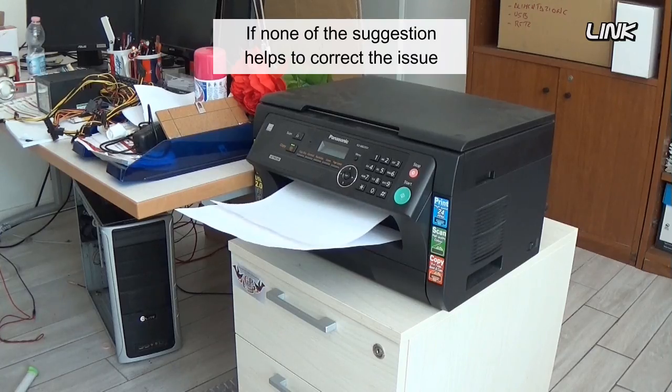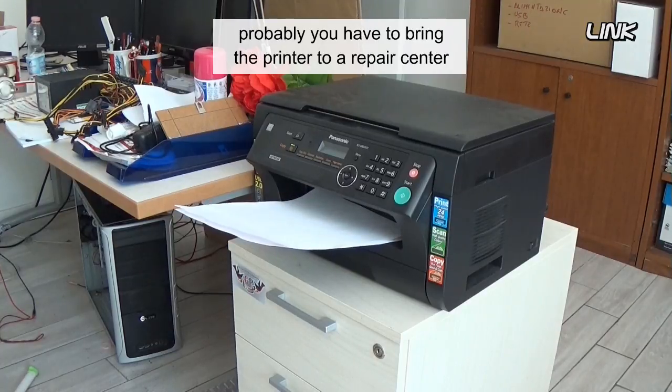If none of the suggestions help to correct the issue, you will probably have to bring your printer to a repair center.